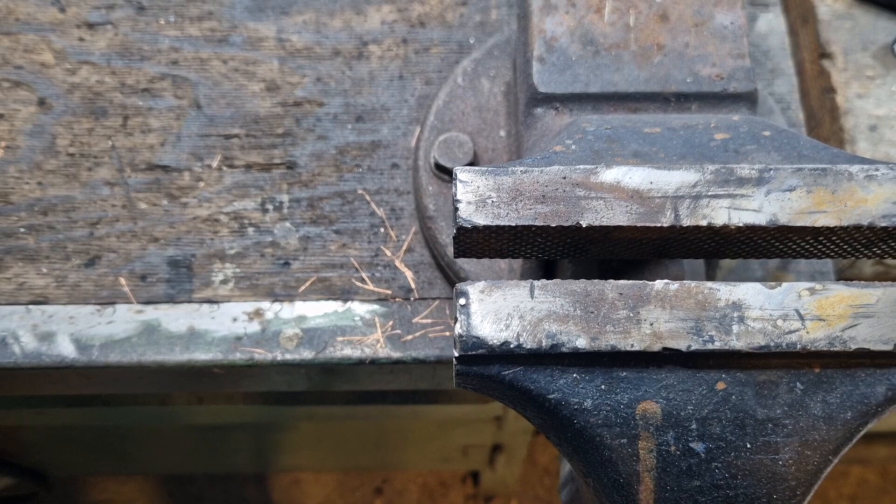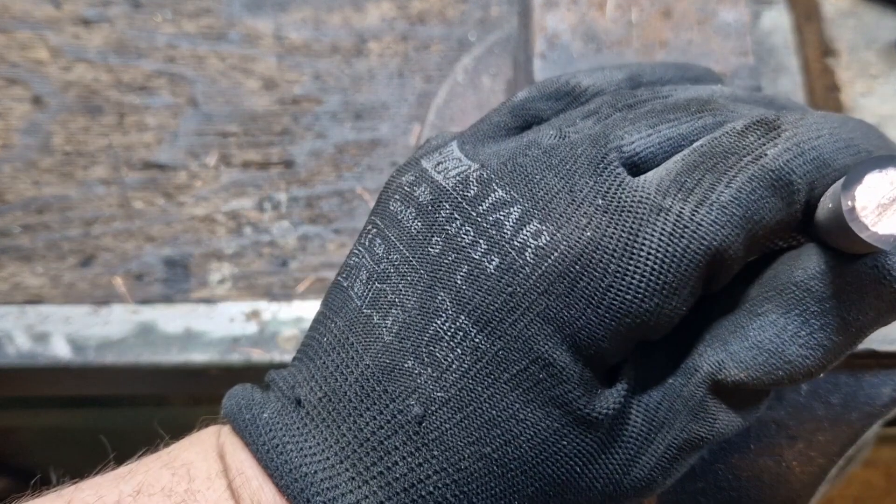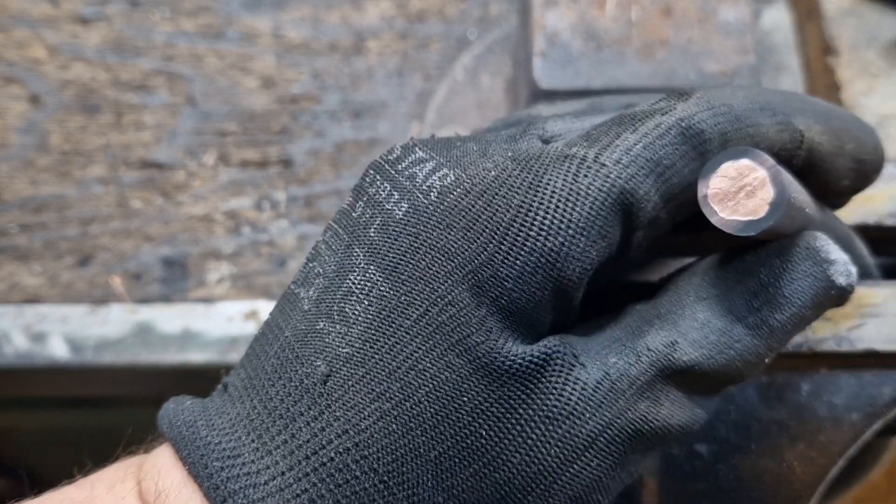So that's the cut done. As you can see, it's a very clean, straight cut, and then you can put on the shoe very easily.